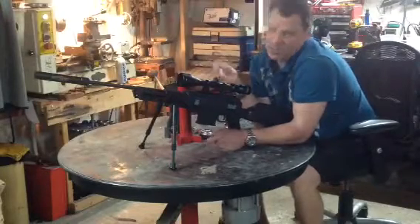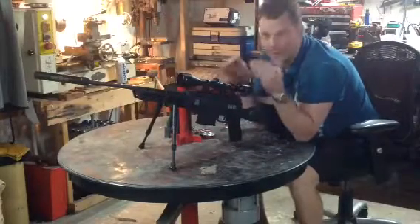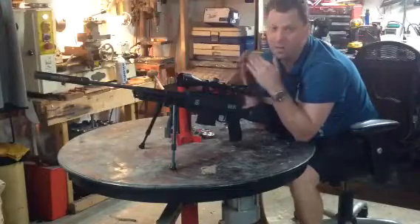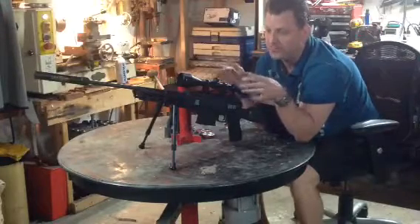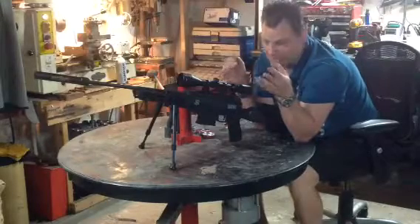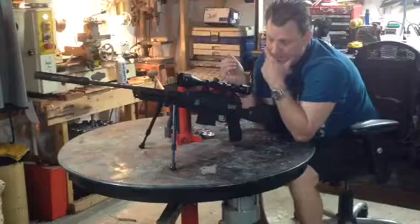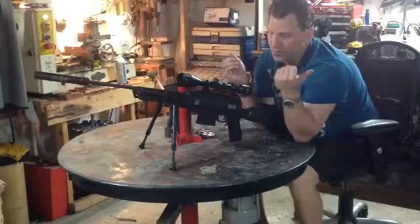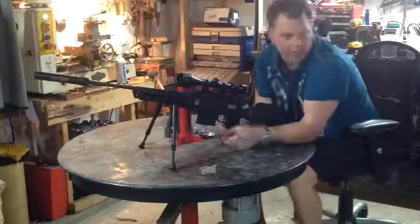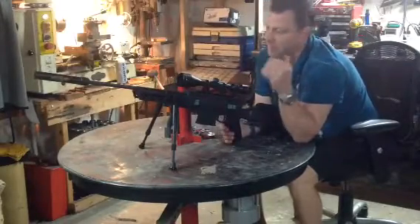For the money, this is absolutely the best .177 cal gun that you can buy, period. I have several. If you've seen my other reviews, I did one on the Swiss Arms and one on the QB36. This gun is solid as a rock.